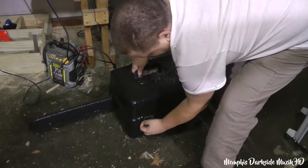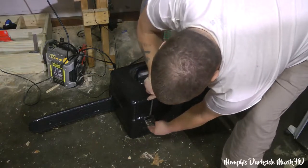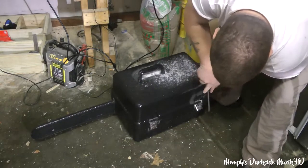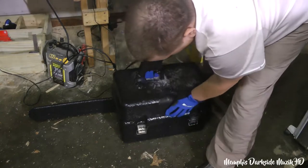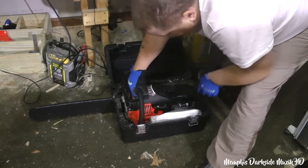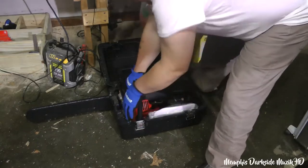Let's get this on its side, get these latches — latches are not going to work right. All right, so there's that. Here's the chainsaw itself.